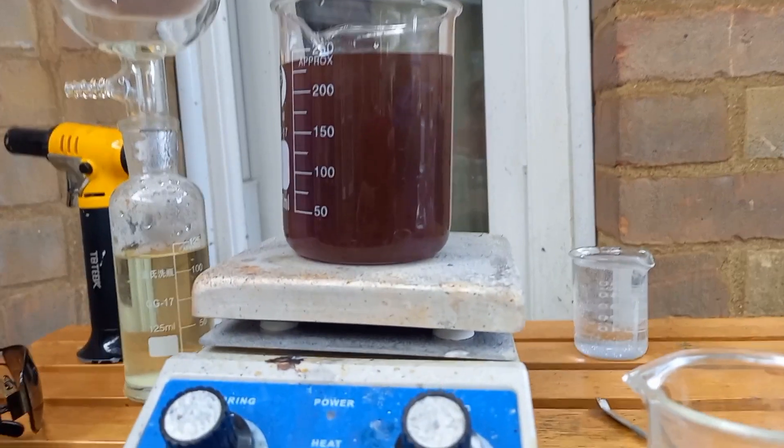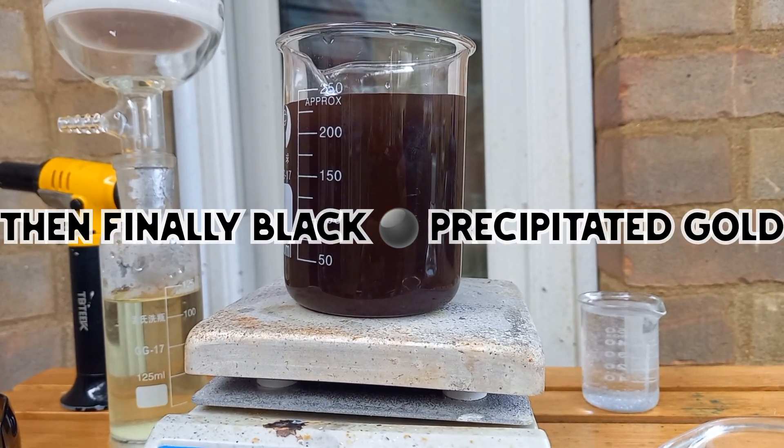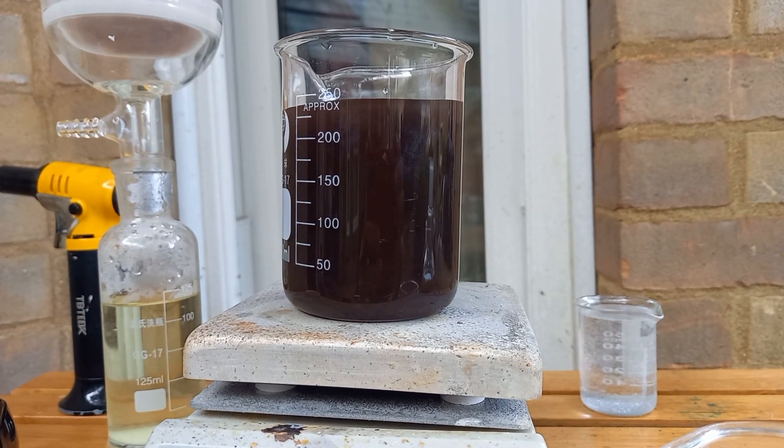Oh, look at that purple. Are you fucking real, man? Come on.